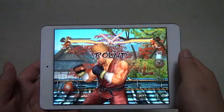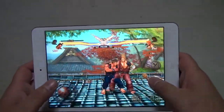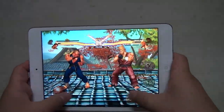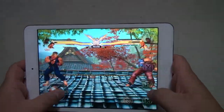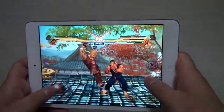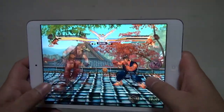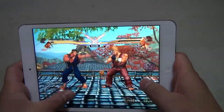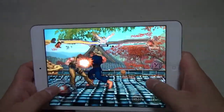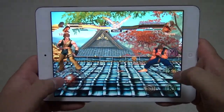I think this is the perfect form factor for video games. The full-size iPad is too big and clumsy — you drop it from time to time. The iPhone 5 is too small; you can't see much detail. But this is just perfect — the buttons are the perfect size. This is definitely a better device for interacting with, though the full-size iPad is better for viewing content. You can do a lot of work on it too with more screen real estate, but in terms of form factor and ease of use, this is much better. You can see there are no lags.